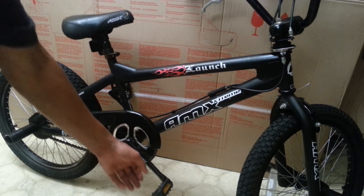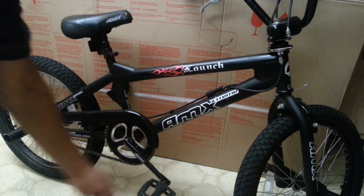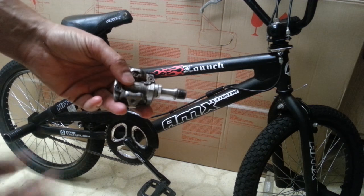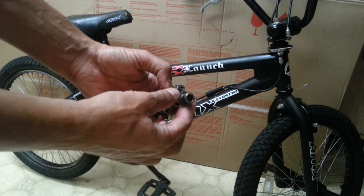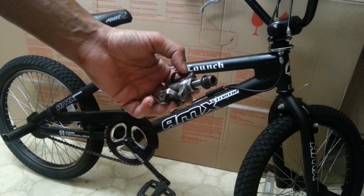Now this method is only going to work on pedals that have a wrench flat area on the spindle, like this BMX bike. It's not going to work on some mountain bike pedals and road bike pedals, like this old XTR pedal. It has no wrench flats and requires an 8-millimeter Allen bit to remove. I'll show you how to do that in a future video.